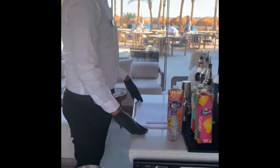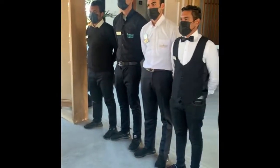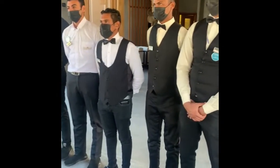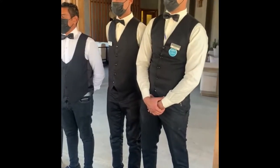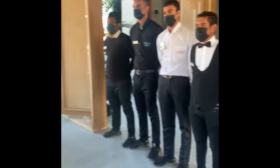Good afternoon guys. Today we have training for the Rico cocktail. We have to follow the standard of cocktail, which contains ingredients, glass, recipe, measuring, and mixing or building. Today we have the Rico cocktail.